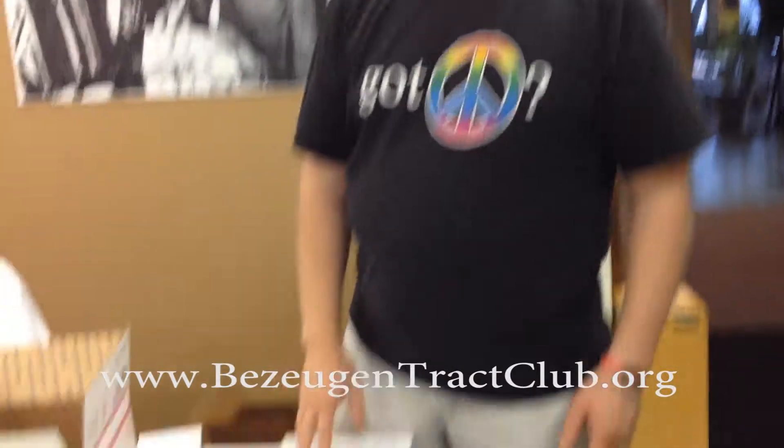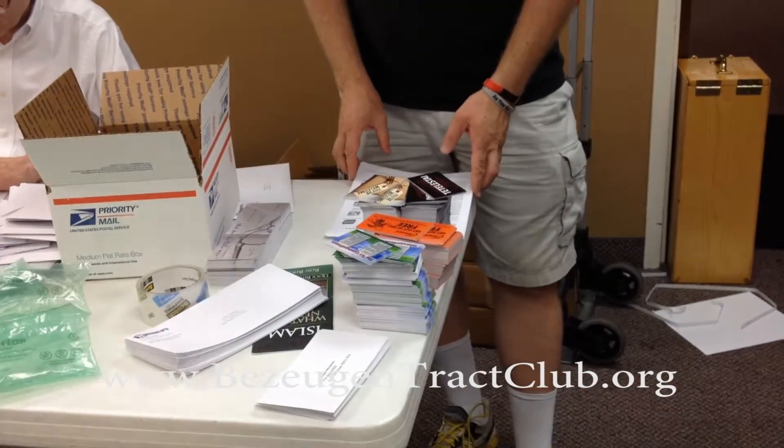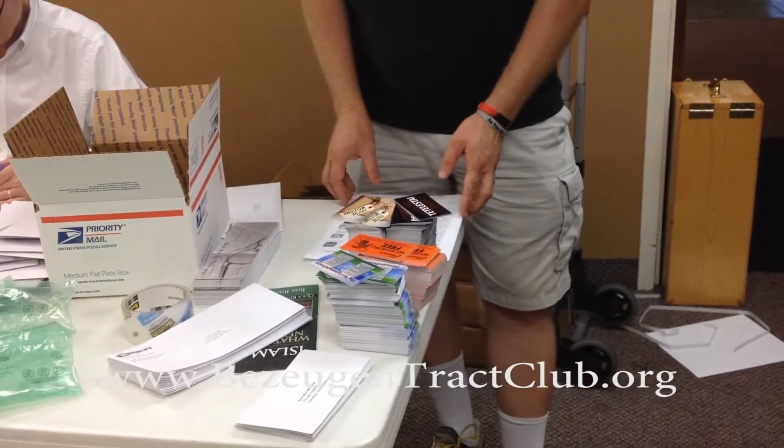Your church has agreed to be part of our Bazookan Church Builder program. And through that program, you'll actually be getting a box in the mail, like this one, that contains enough tracts to package the Track Club mailing for the members of your church.